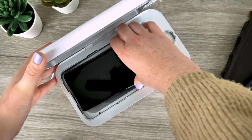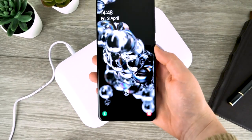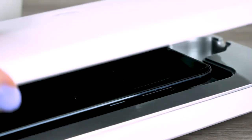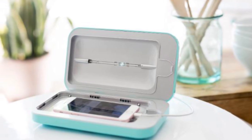The best phone sanitizers can use UV lights to help disinfect your phone and possibly other devices and surfaces. Phones, like any object that frequently gets touched, are riddled with bacteria and viruses. UV-based phone sanitizers offer an excellent solution, letting you disinfect your devices without risking any damage.